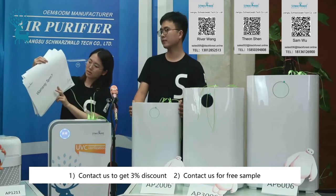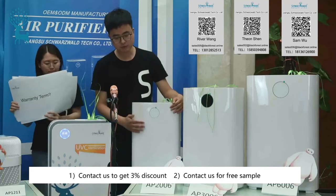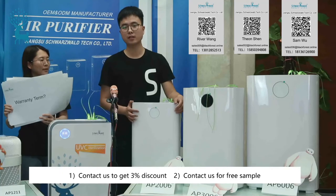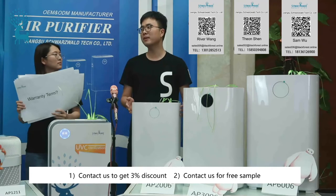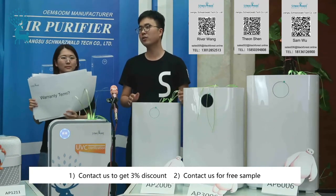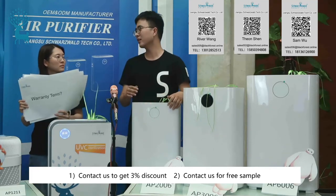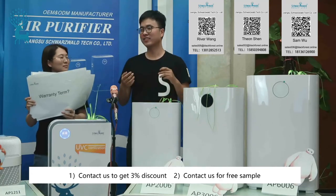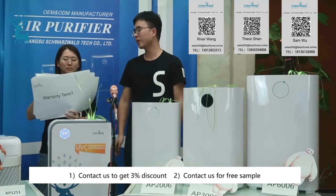What are the warranty terms? For the machines, we provide a one-year warranty. For the motor, we provide a three-year warranty. Because we have been cooperating with many famous Japanese brands for years, we can control the quality very well. We can also provide spare parts so you don't have to worry about warranty issues.